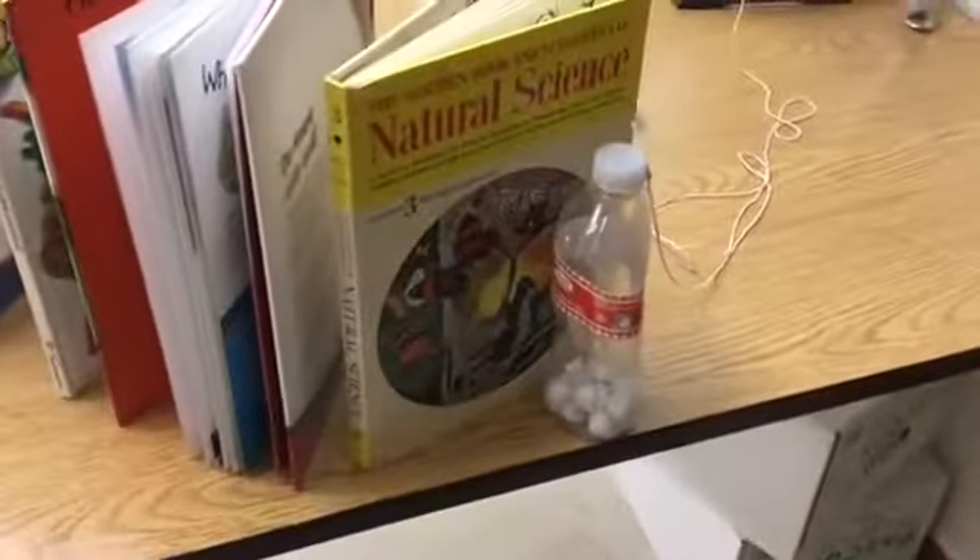the books, which will make a chain reaction and hit the water bottle off the table. Then this string will pull on the pulley, which will turn off — click — the light.